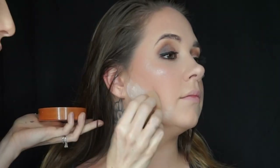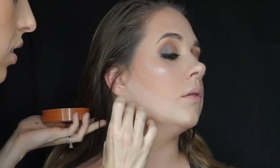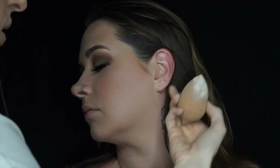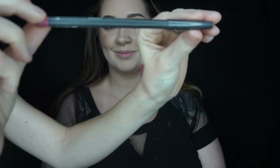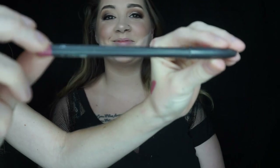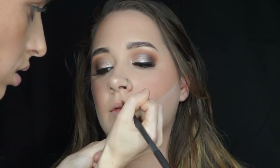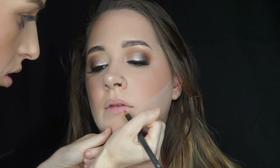I am then taking my damp beauty sponge to clean up her contour with some translucent powder and allowing this to sit for a few minutes to lock her makeup into place. For lips I'm going in with MAC's lip liner in Soar to outline and define her lips, and then going in with Wet n Wild's liquid lipstick in the shade Rebel Rose.